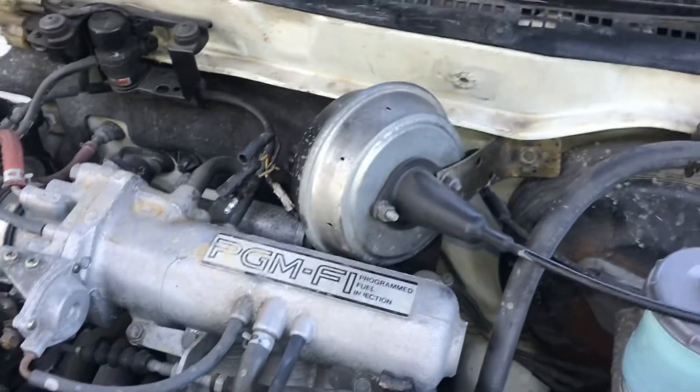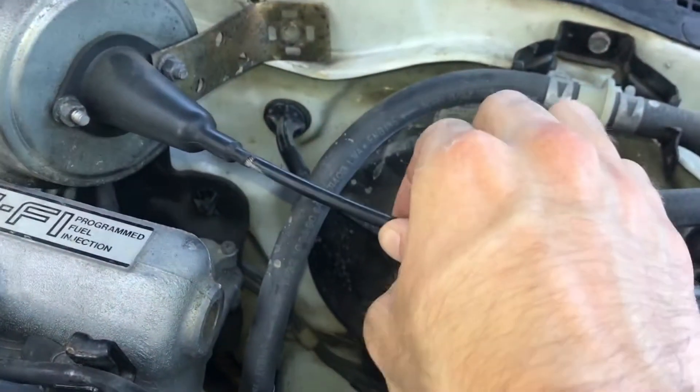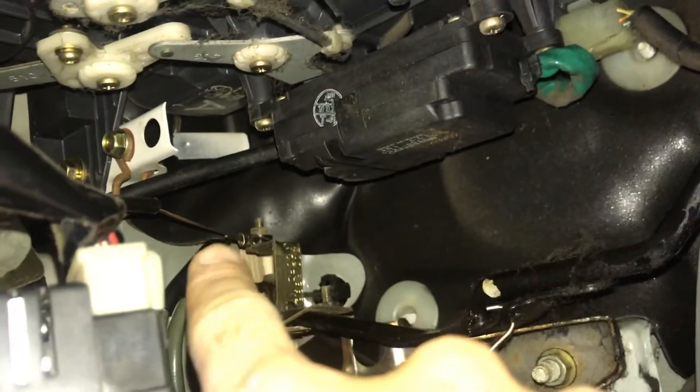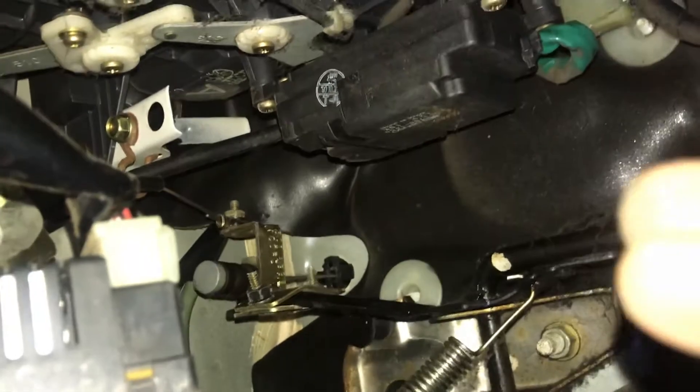This cable housing leads all the way up into the engine bay, and you can see on the throttle there's a copper wire right there — that's what the cruise control system connects to. Basically the cruise control system pulls on your throttle.